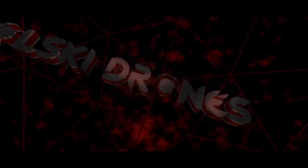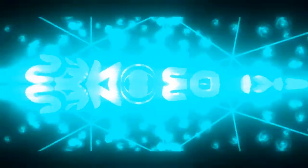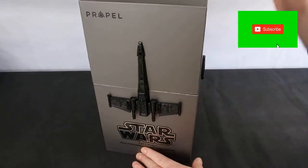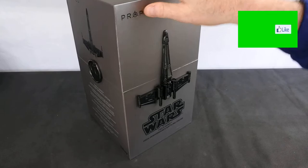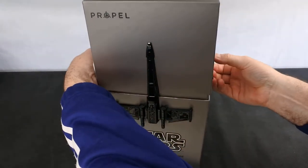Hi, you're watching Coldsky Drones. Welcome back — today we've got the X-Wing fighter from Propel. This is the second in the series of the Star Wars fighters, and this is a T-65 X-Wing. It's made by Propel and it comes in a very nice box with wax seals, so I'm just going to take the top off.